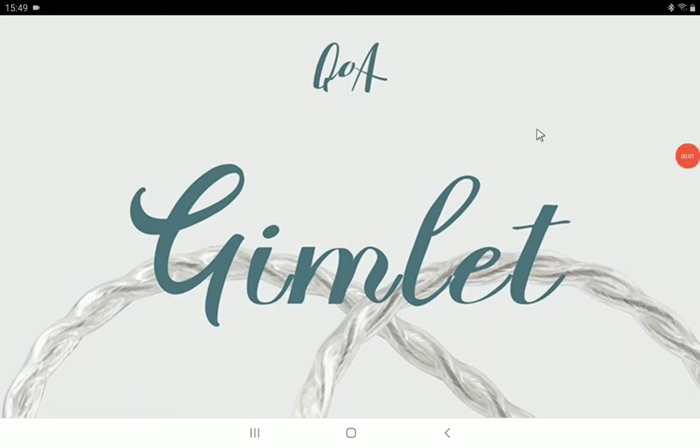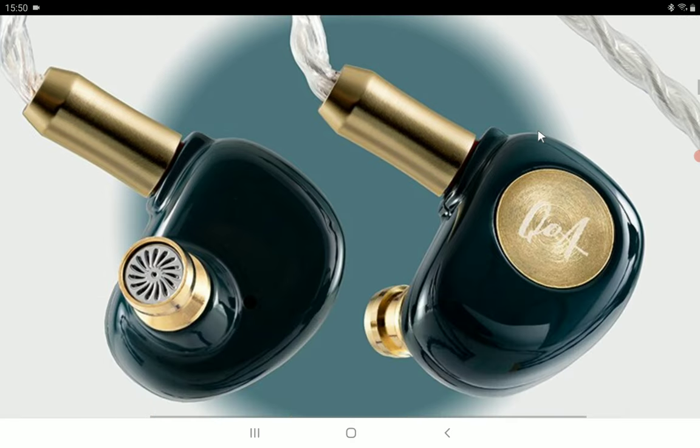Queen of Audio is a sister brand to Kinnara. They always release much more budget-oriented earphones as opposed to Kinnara's more high-end products, and they're out with another new earphone — the Gamelet.